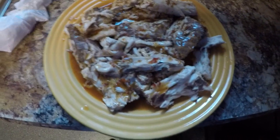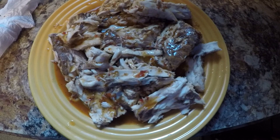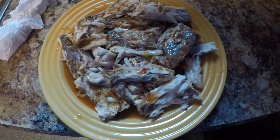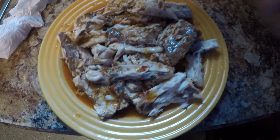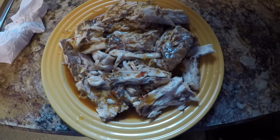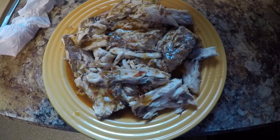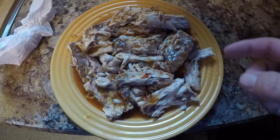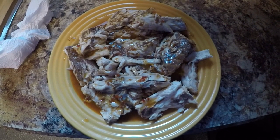All right guys, there's the finished product. You can make a nicer presentation if you want, but my family doesn't like eating it off the bone or with the skin, so I basically take it apart for everybody and we eat it like this. We'll have it with rice and corn — that's basically how we eat it. But right now I'm gonna grab some and go taste test it on the couch.